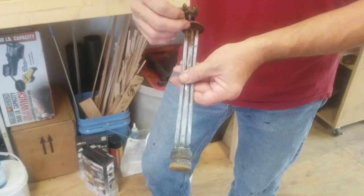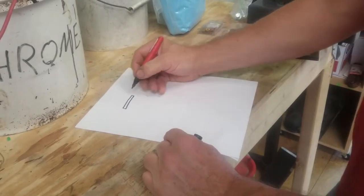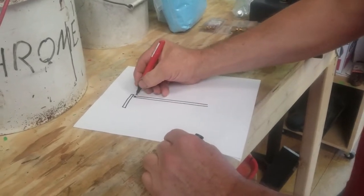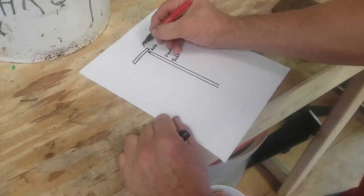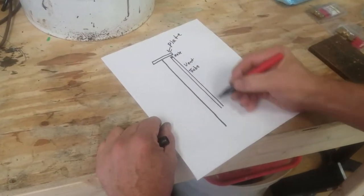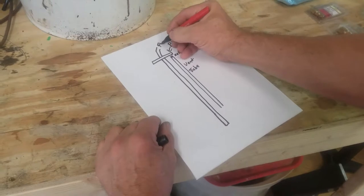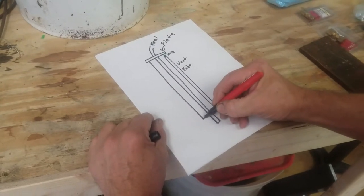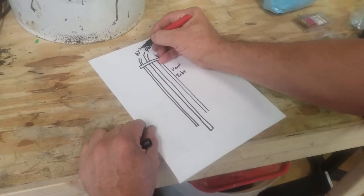I'm going to give you a little drawing so you understand exactly how that looks inside. At the top we have that plate — we're going to look at this as a side view. On this side we have a tube coming down: this is our vent tube, which has a hole up here at the top. This is our plate right there. In the center, going clear down to the bottom, is your tube for fuel — that's your fuel pickup. On the opposite side we have a tube going down, and this is your air line to the gas gauge.